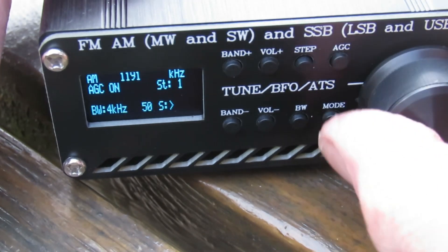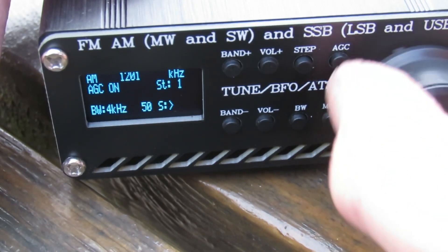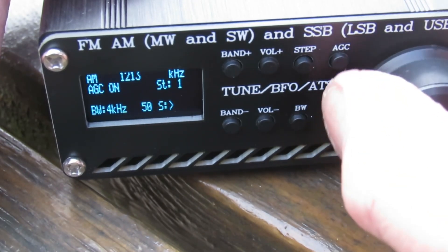Let's go up to Virgin Radio at 1215kHz. Let's see what we've got.